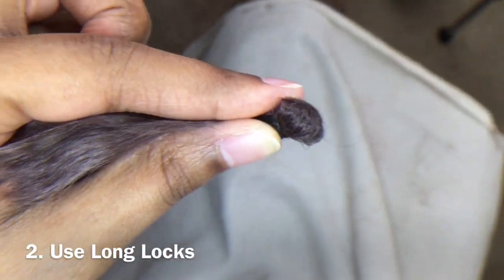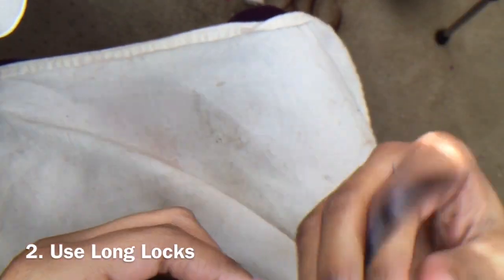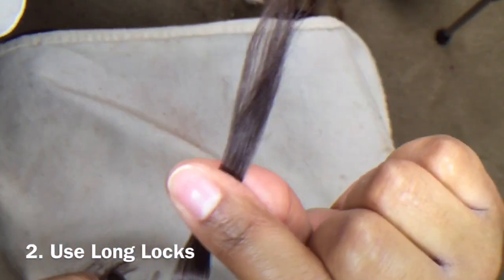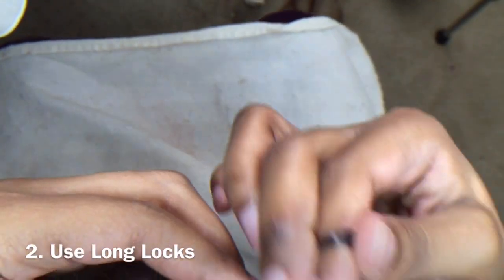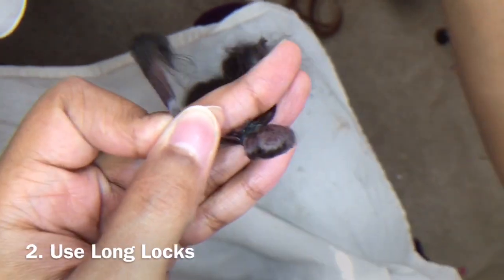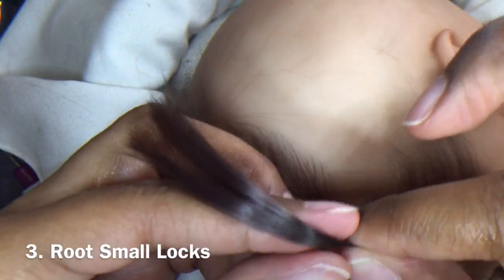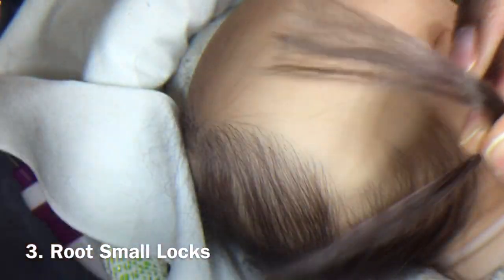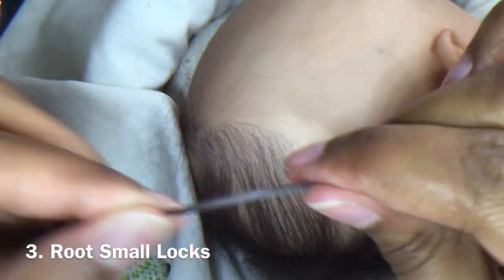The second trick for rooting a loop is to make your lock long. This is an infant that I'm rooting, and in general I only need really this much hair sticking out of the scalp, but because I'm rooting a loop I want twice that much because I'm rooting it from the middle. So I'm gonna cut this lock as close as I can to the top of the mohair so I have a nice long lock to root. Last but not least, my third trick to rooting a loop is to make your lock smaller than what you would normally use for other rooting methods. This allows you to find your loops more easily and it helps you not to get too tangled up in what you're doing.